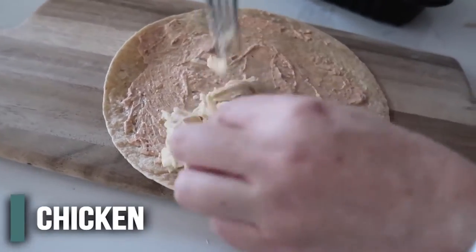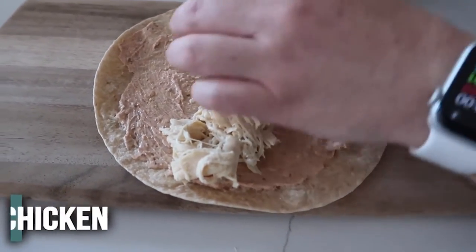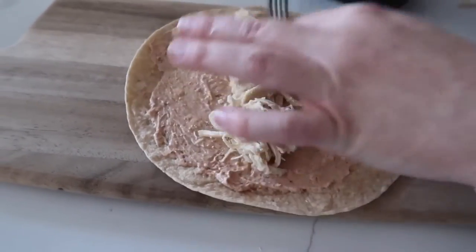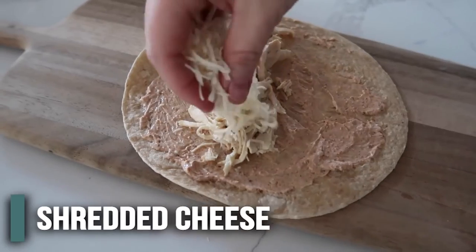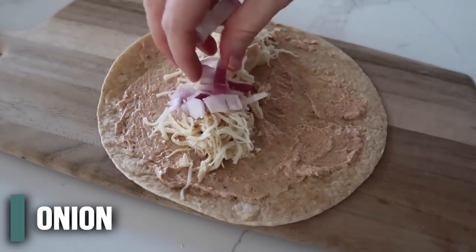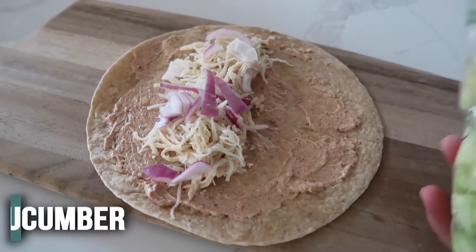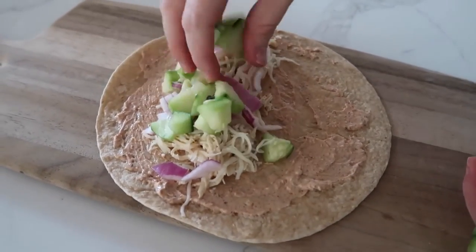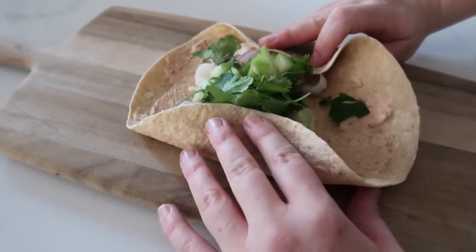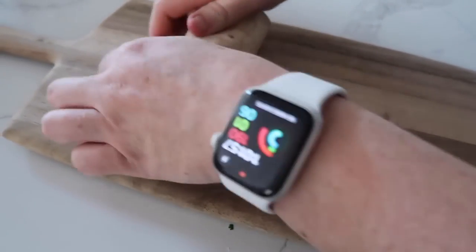Next we're going to add our chicken. I did a rotisserie chicken, but if you want to shred it — cook it in the Instant Pot and put it in here too — that works just great. We're going to add just a little bit of mozzarella, a little bit of red onion — you don't have to add the onion if you don't want to, but I love red onion — some cucumbers, and then I like to put just a little bit of cilantro on top. And we're just going to roll this up — I like to pull on the sides and then roll it in.